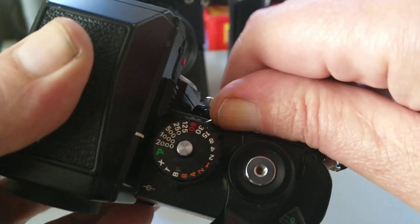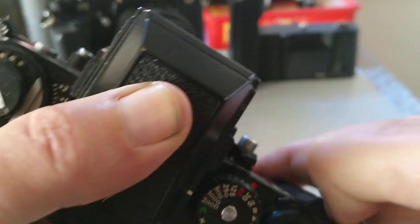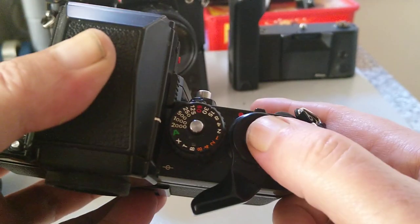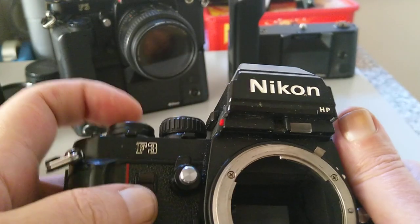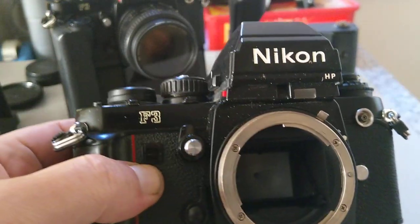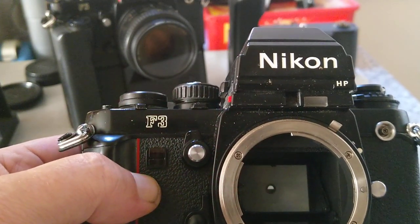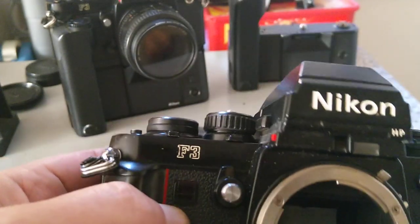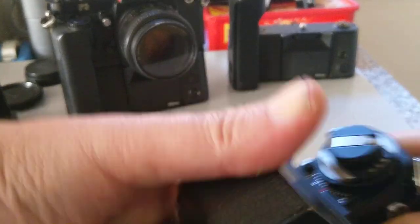Surrounding the shutter dial we have the self-timer activation — push it that way. On the other side is the meter switch, though to be honest the meter activates when you initially push down on the shutter button anyway. I'll push this now and you can see the self-timer LED flashing — it's about 10 to 12 seconds standard, and it goes a bit crazy as it gets near the end.